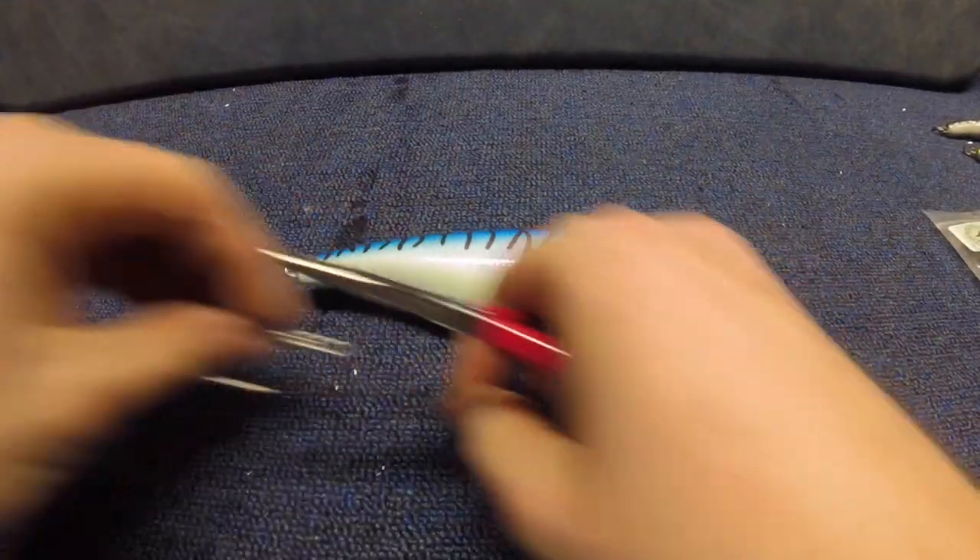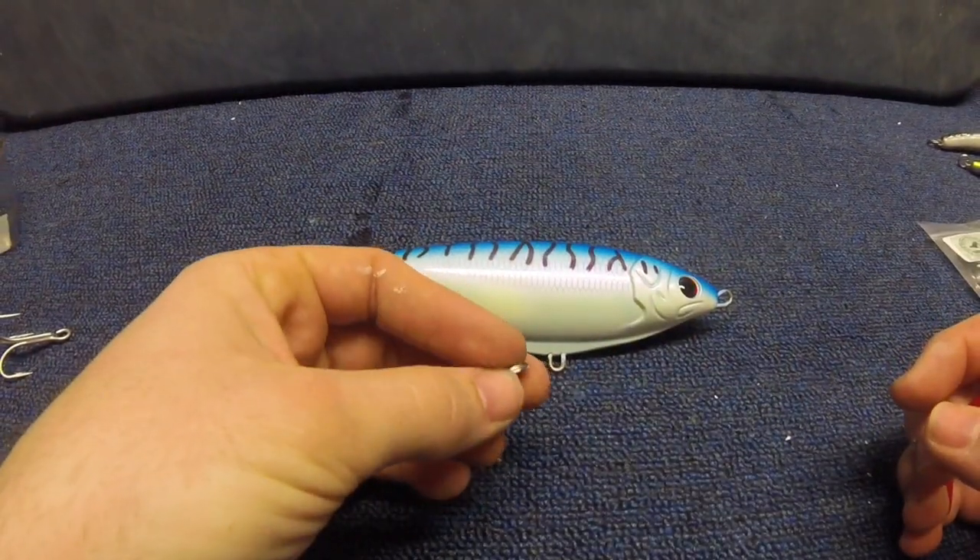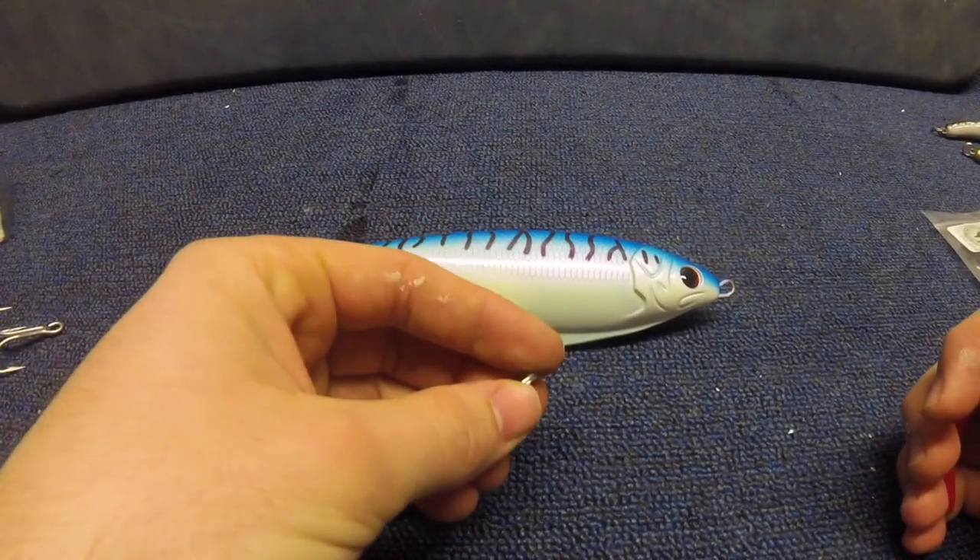First thing we're going to do is attach our 6x split ring to that waist or center part of the lure.